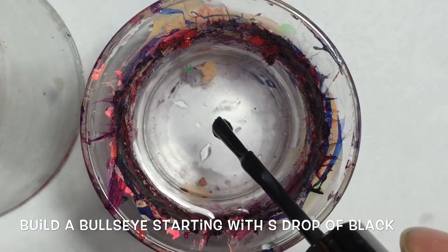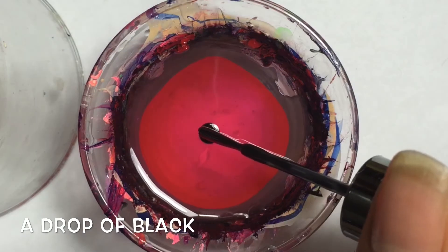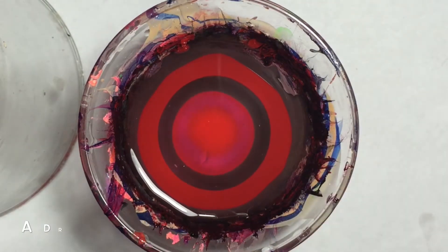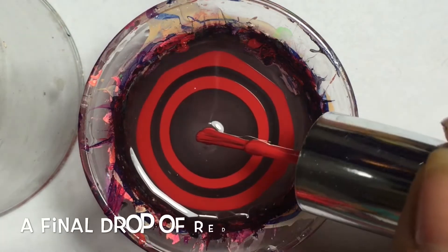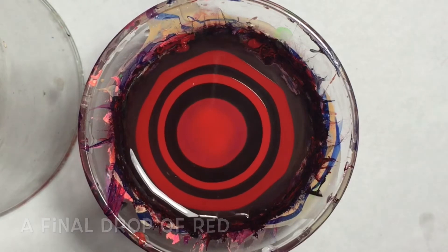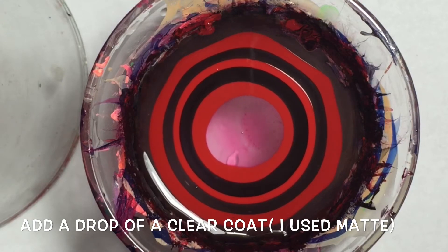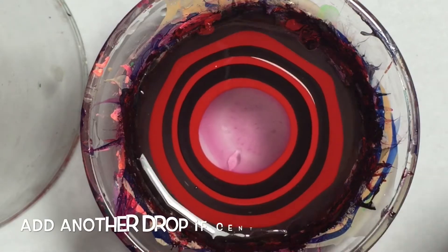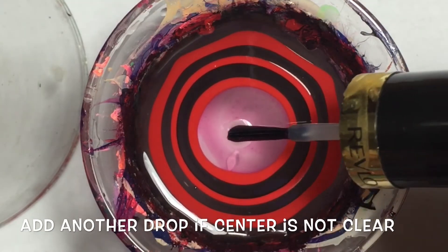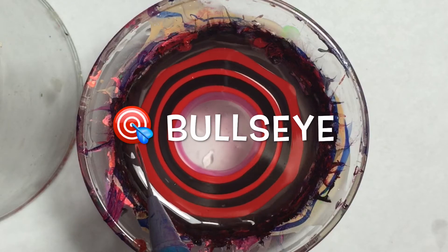For this bullseye, we will start off with black and red. You will make a bullseye using those two colors, three drops of each, with the final drop being red. Now you want to add in a clear coat to spread these rings out. You want to be able to make your petals, but we want to see the gradient underneath, so you might have to add in two drops to make sure all the red is out. When finished, this is how your bullseye should look.